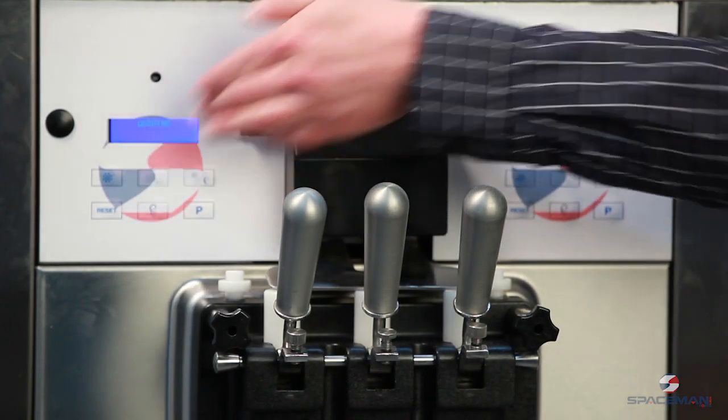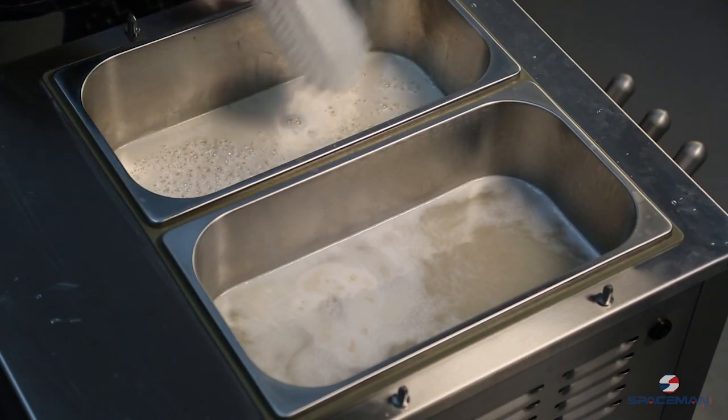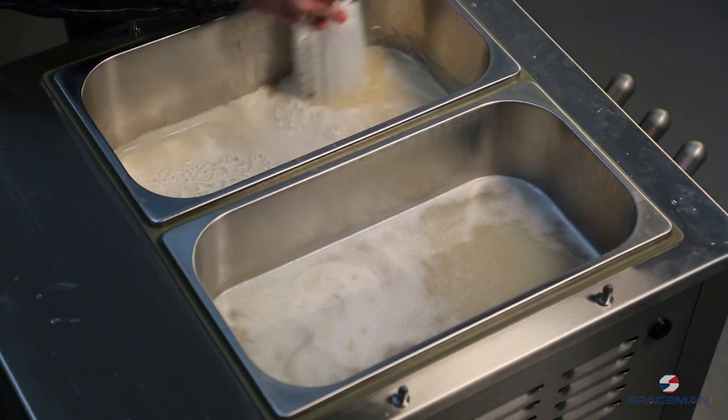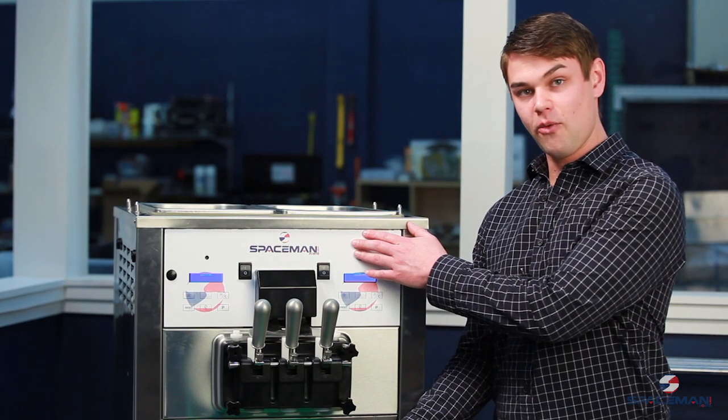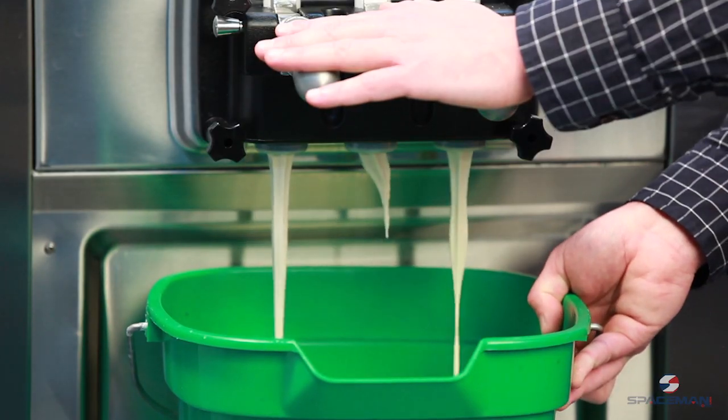Press wash on the front — that's going to agitate the mix. We'll use our brush and scrub along the sides to break free any debris. We've had it on wash now for approximately a minute.